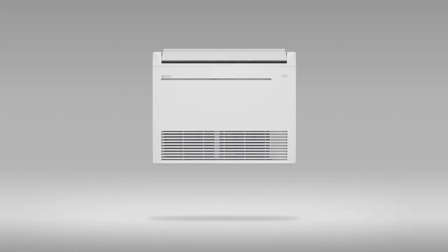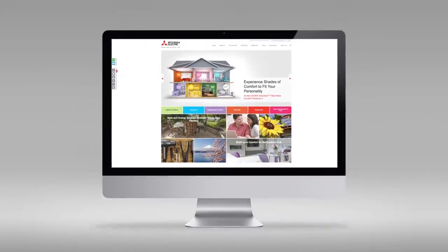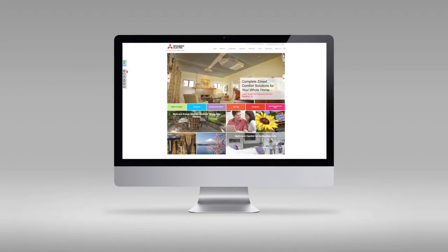The KJ Series Floor Mounted Indoor Unit is just part of the vast array of residential products. Whether you need a single zone or complete multi-zone solution, Mitsubishi Electric Cooling and Heating has a product solution to fit your home comfort needs.